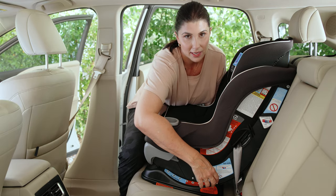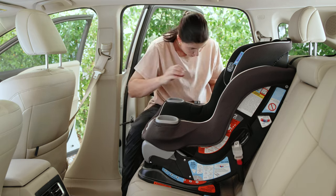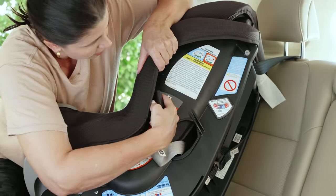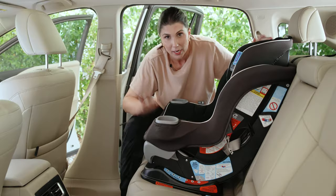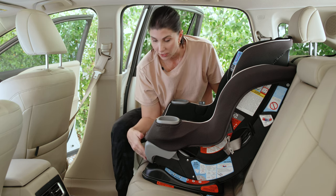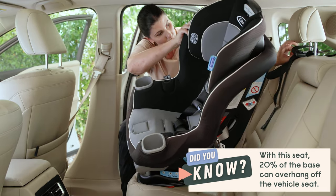Once your kiddo has reached the max weight limit for the lower anchor connectors — or as I said, you can always just use the vehicle seatbelt installation method from the get-go — if you've been using lower anchor connectors, store them. There are little tabs on the side you can put them into so they're out of the way. Now we're going to use the vehicle seatbelt. Make sure the vehicle seat back is in its most upright position and check that the seat is within the overhang allowance for both the vehicle seat and what's permitted by the car seat.